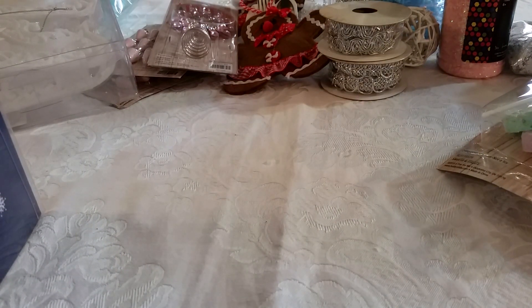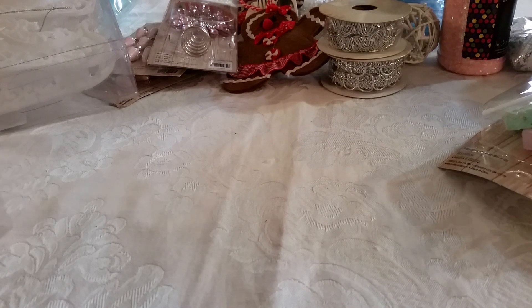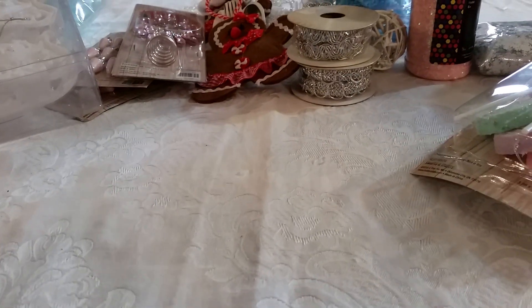There you go, that's my Hobby Lobby haul. I need to get busy — I've got to get some decompression at the chiropractor and get into the shop early. Thanks for watching, guys. See you soon. Go to Hobby Lobby. Bye!